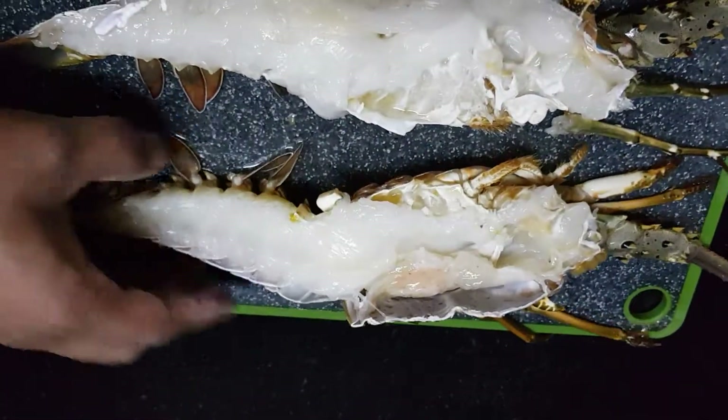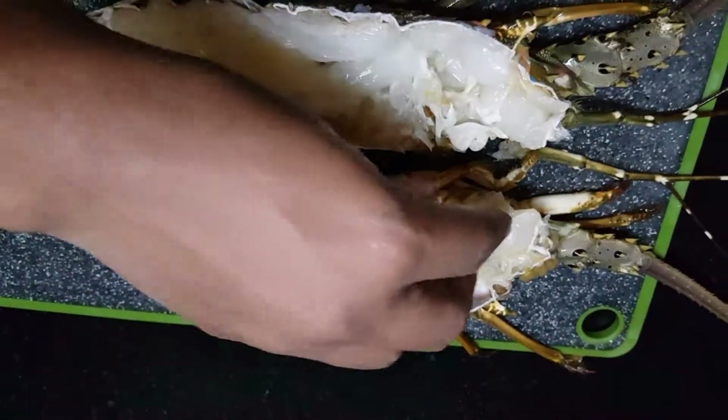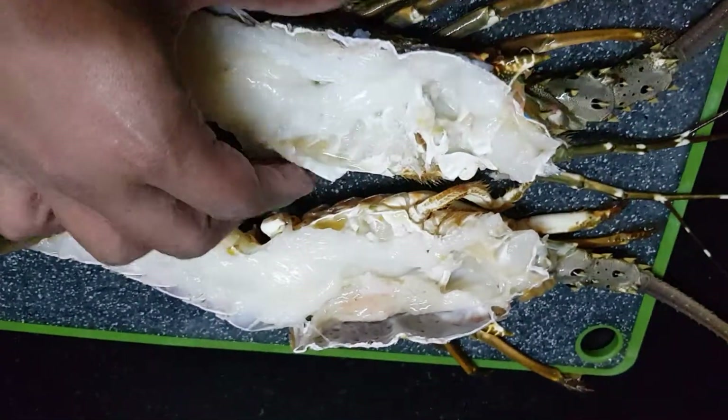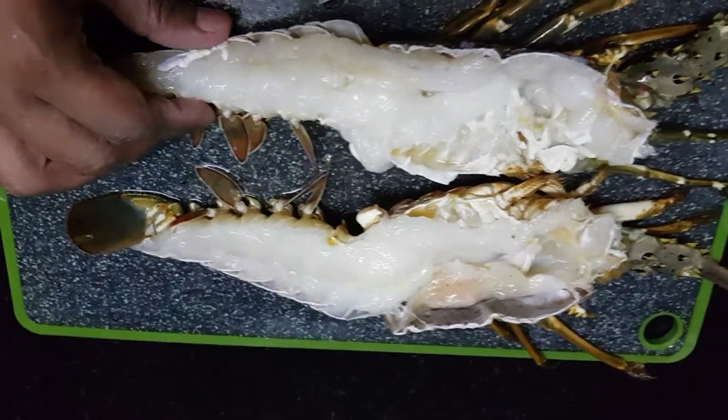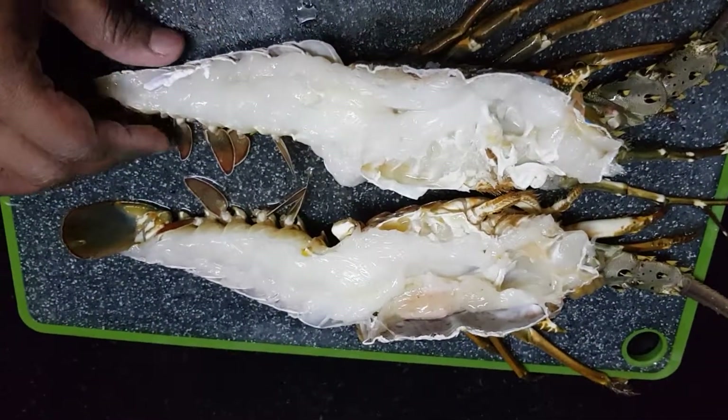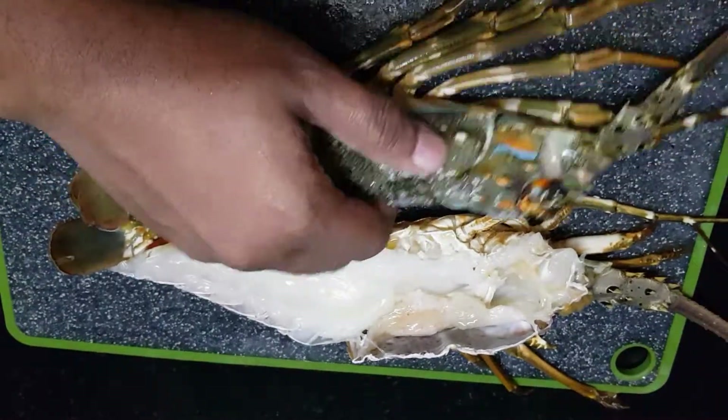Most of the gut cavity in a lobster is in the top head area, so you need to wash it properly under a running tap to make sure you don't have a bad upset stomach tomorrow.